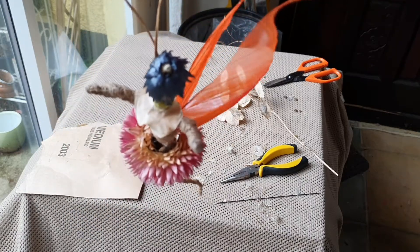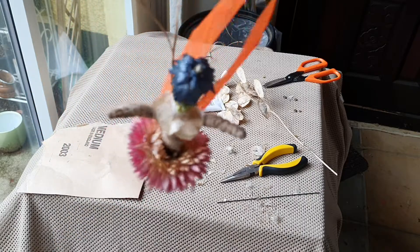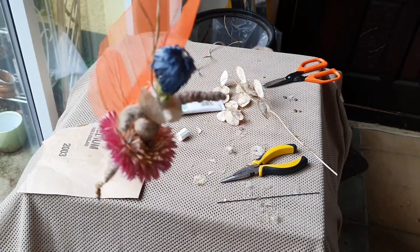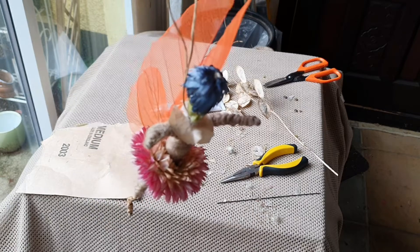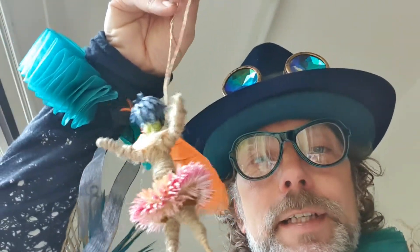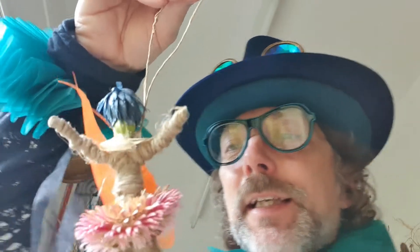I thought it might be nice to put a little hat on with some honesty — you can see what they're called: seed pods. Very, very fiddly and completely unnecessary, but these are all the little details you can add to give it more character.